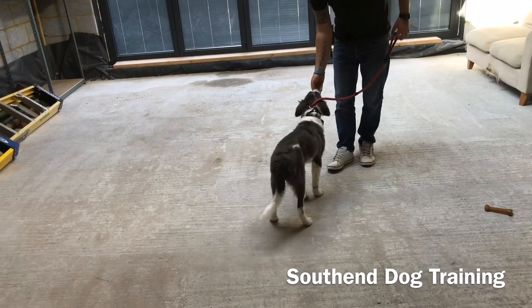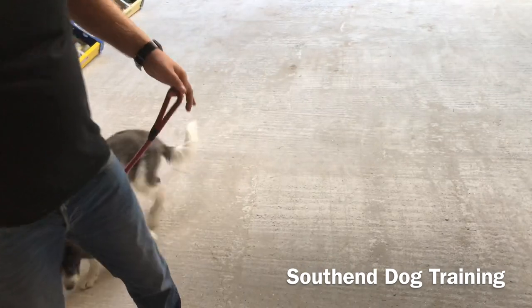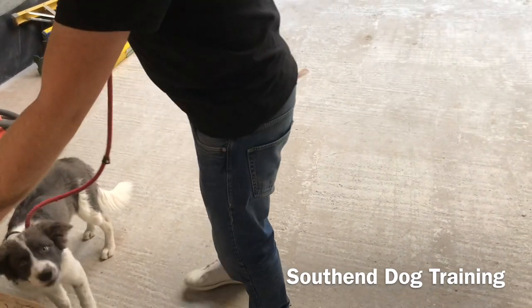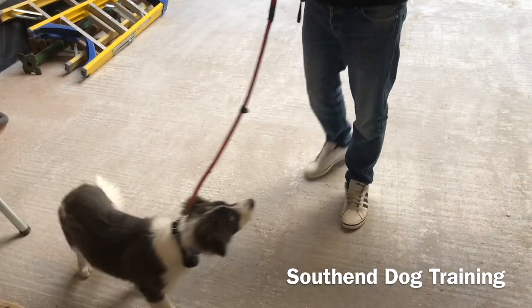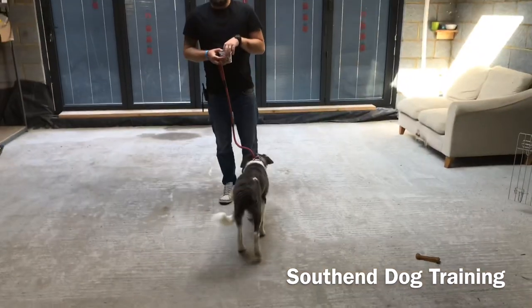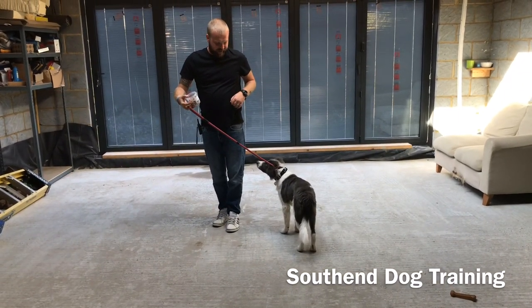He's getting the hang of it. What we're doing is just teaching him that the direction of this lead - you follow it, good things are at the end of it. Just getting him used to pressure. I would do this for a couple of days. I'd keep him on his harness for now because he's still such a baby. In one of your training sessions, start conditioning the pressure, so he's resistant to it.